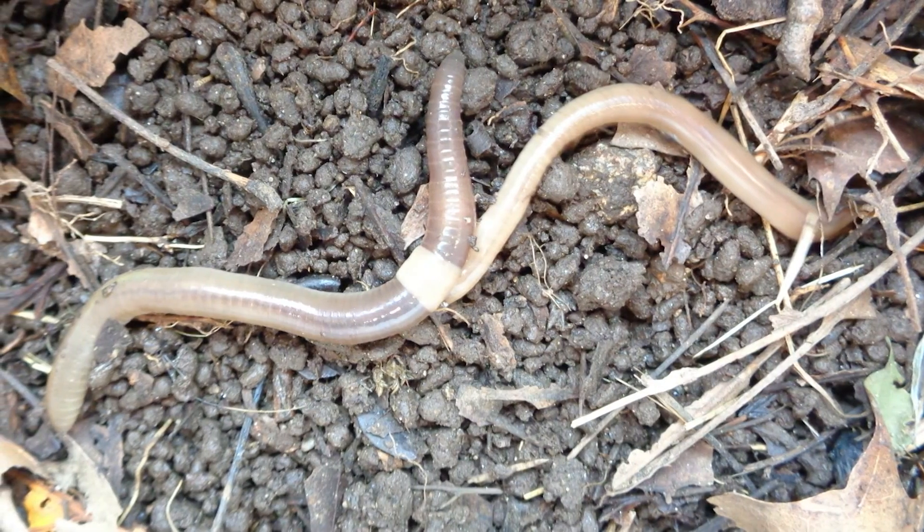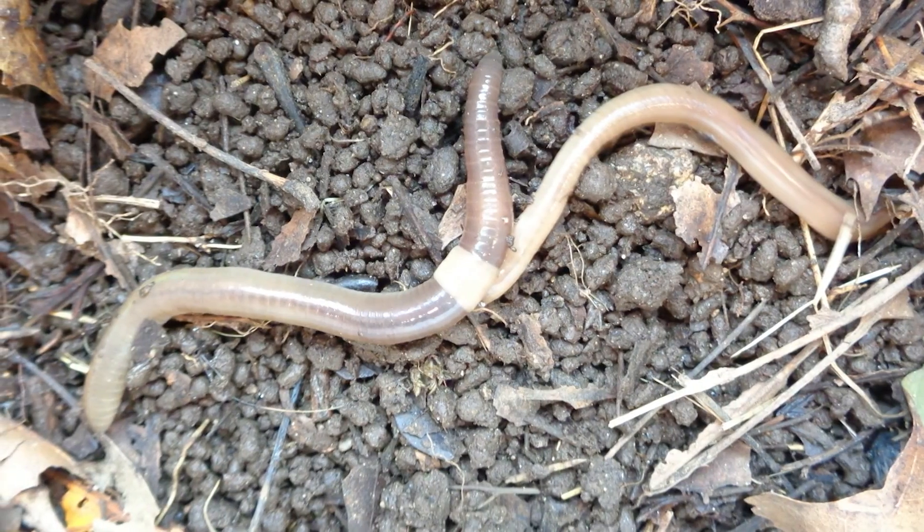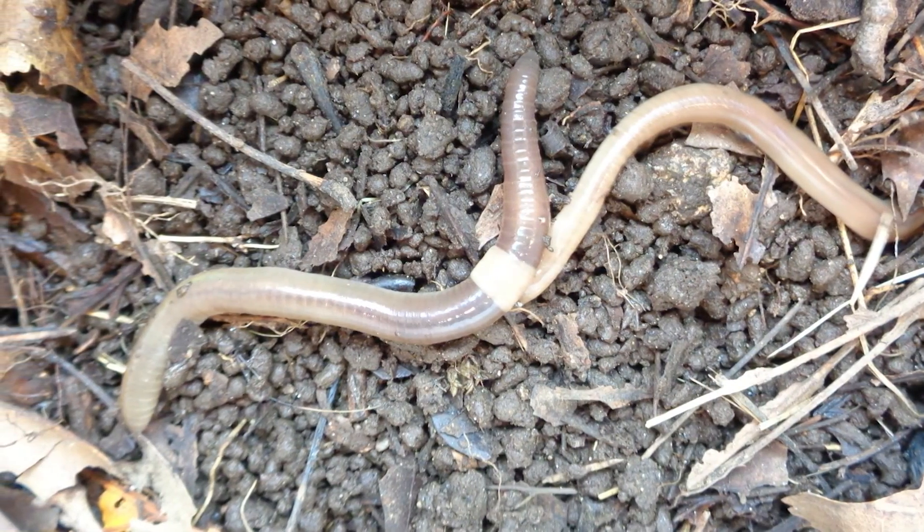Enter the Asian jumping worm, also known as the Alabama jumper or crazy worm. These invasive worms are spreading across North America and are genuinely problematic. They consume organic matter so quickly that they strip the topsoil layer native plants depend on, and they change soil structure in ways that hurt native ecosystems.